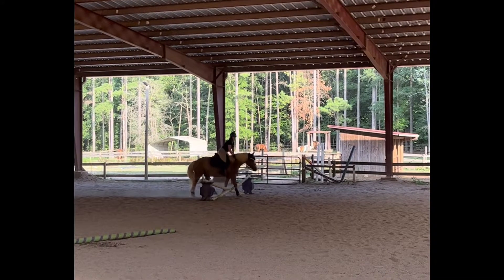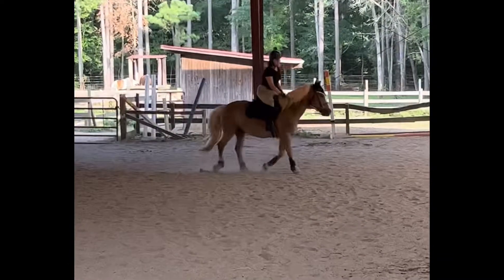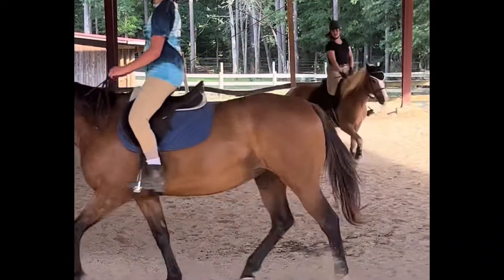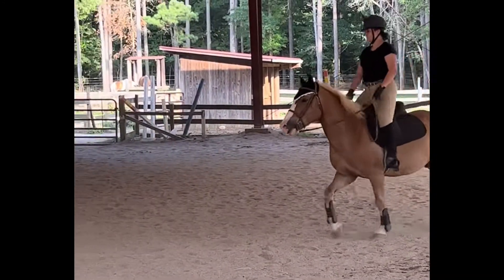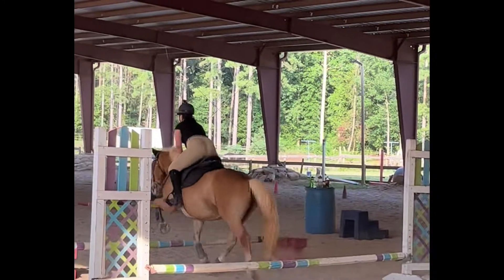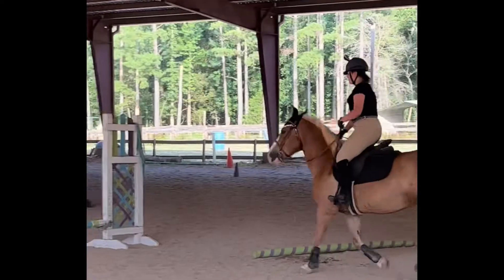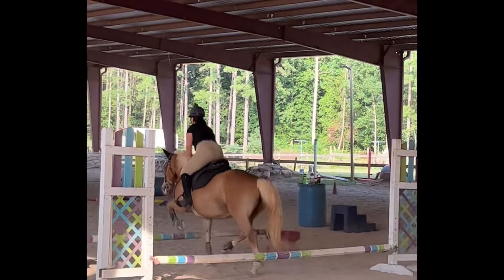And then we have a fail. Oh, Whisper. I didn't want to go over it. I loved that one. That one was nice. He didn't canter it, but this one was nice as well. He didn't canter it either.